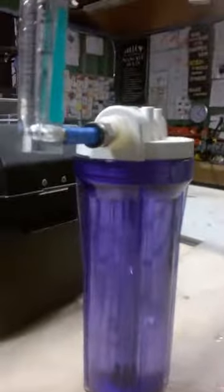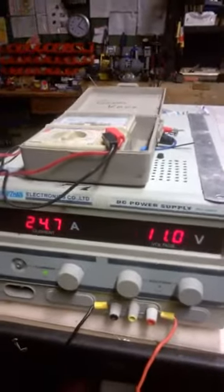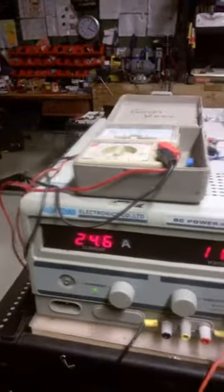The system has now been running for 6 hours. You can see the gas production — it's over 3 litres a minute. It is currently running at a voltage of 11 volts and 24.7 amps. Actually 22 amps according to that meter; this meter is 2 amps under, so 24.7 amps.